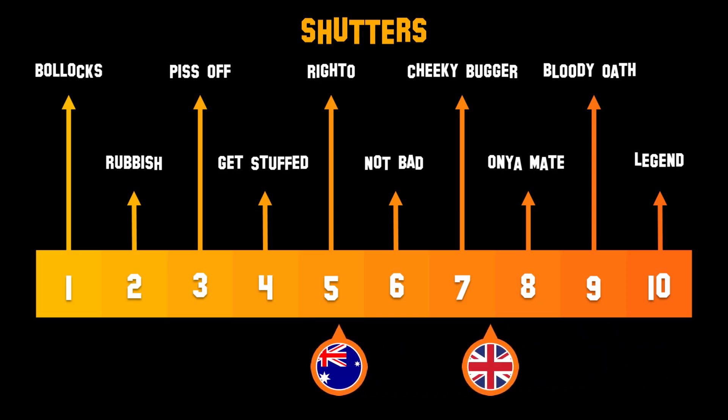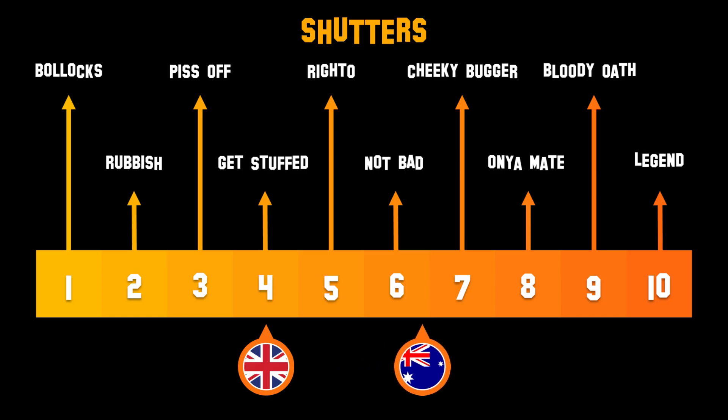Righto, over to the scoreboard for round one, and I'm giving the POMs a four for overcomplicated engineering. And I'll give the Aussies a seven for simplicity. You disagree? Chuck it in the comments.